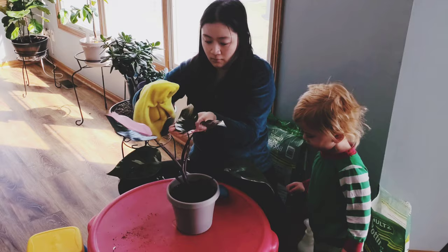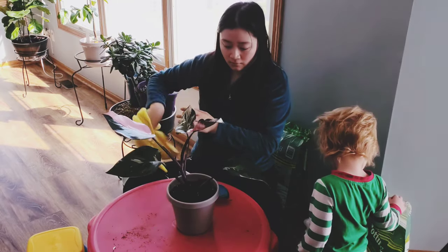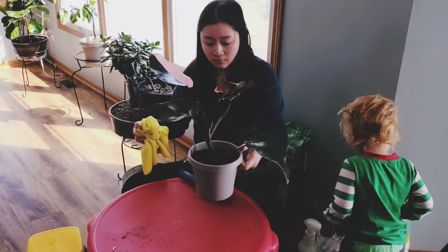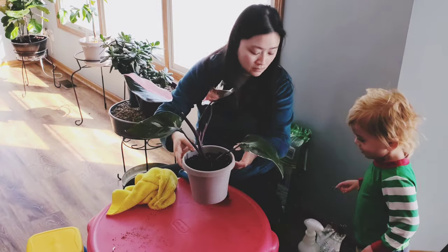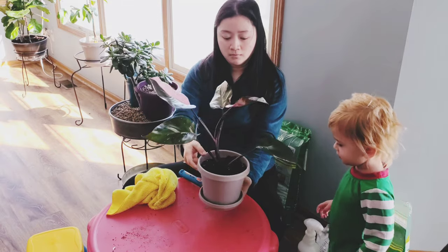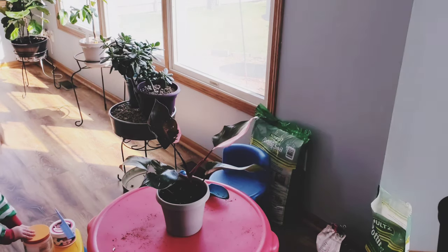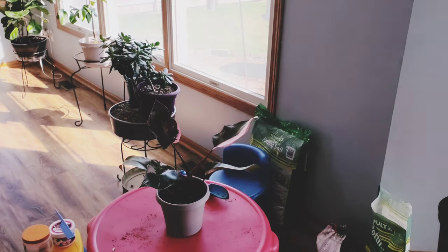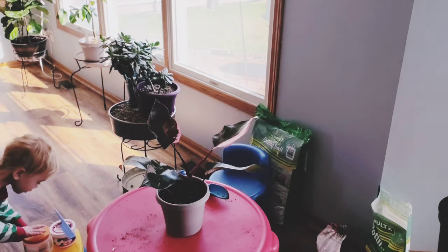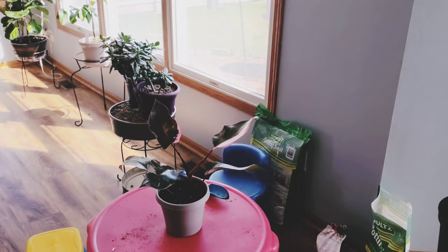All clean and fresh and ready to be put in her spot — the Philodendron Pink Princess! Thank you guys so much for the love and support. If you have any questions, let me know down below. All my social media accounts are in the description — let's connect on Facebook and Instagram. Thanks guys, see you next time, bye!